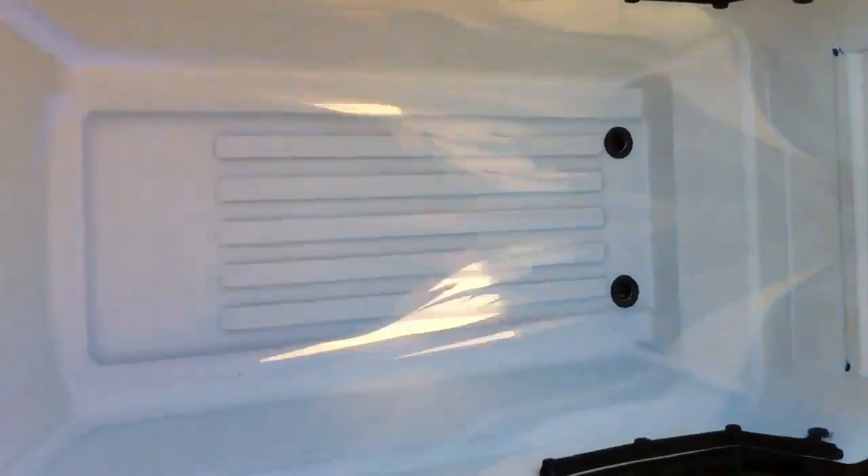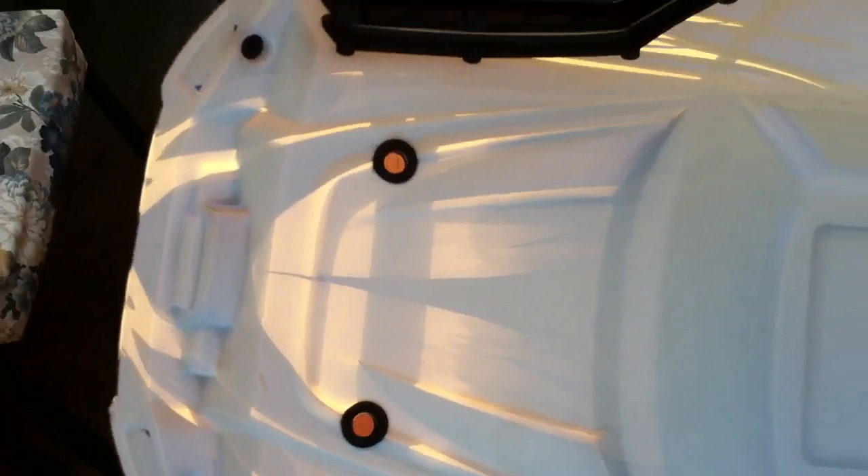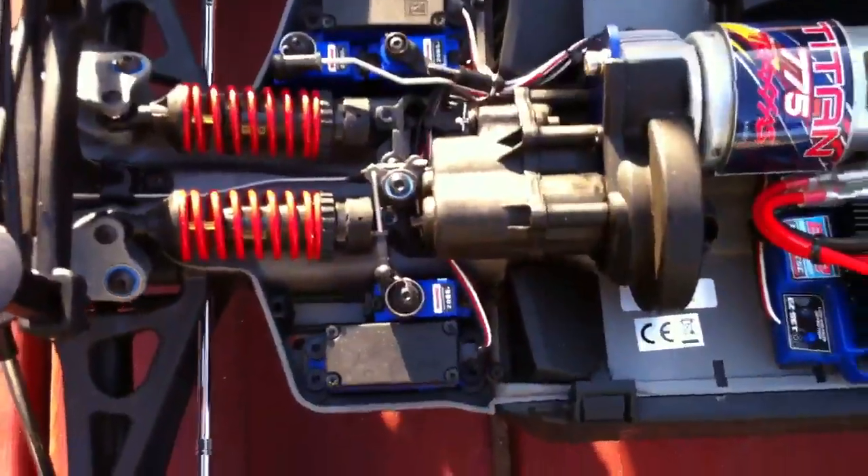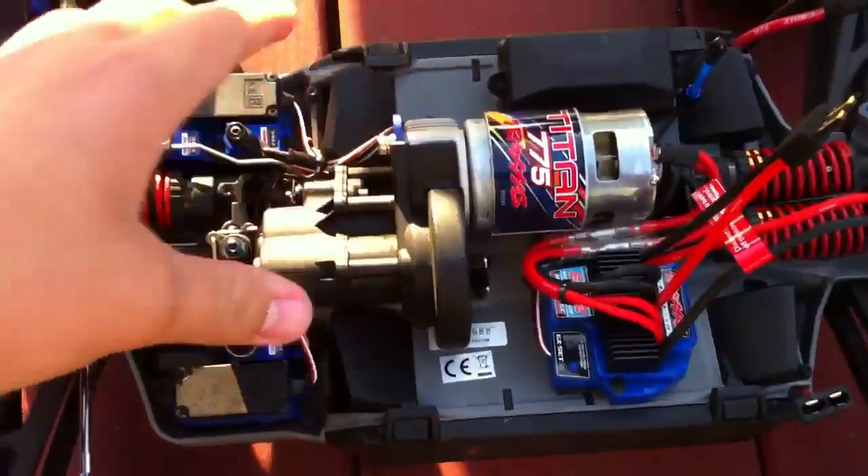I'm gonna take the body off and show you guys real fast. The body is really nice with the exo cage — nice and clean on the inside. It has little foam rings around the body posts to avoid scratching the body and to stop vibrations.